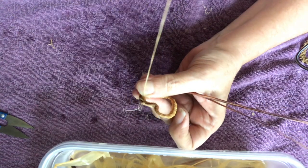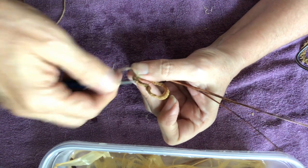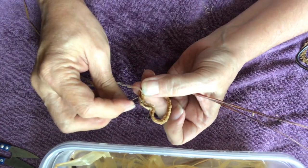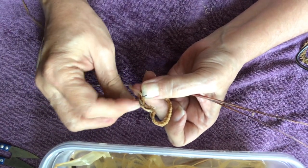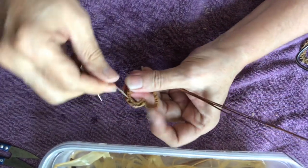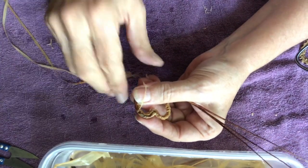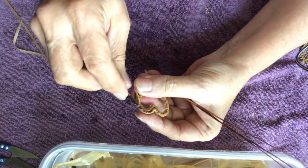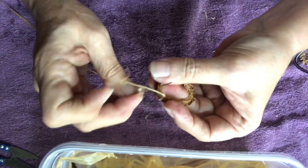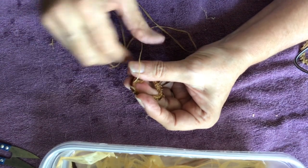Go down three holes — that creates a slant stitch that goes over the top of the pine needles and snugs them up against the form. Then go right through the same hole — that creates the straight stitch. Then go down three holes again — that creates the next slant stitch. That's the stitch you'll use to go all the way around the wire form: slant stitch, then use that same hole for the straight stitch.